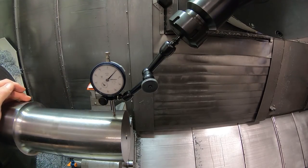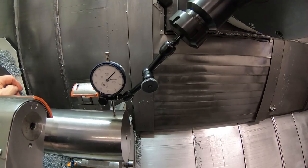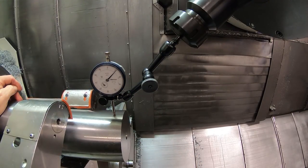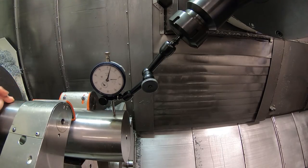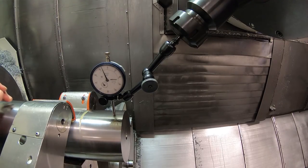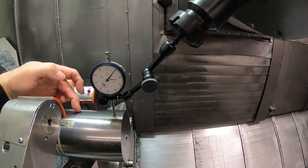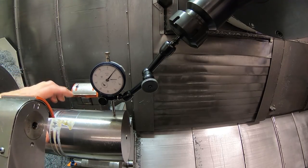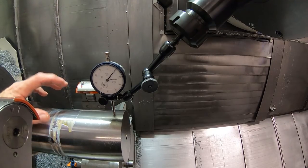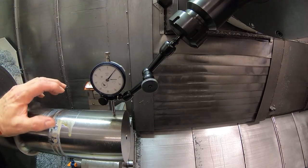So if I close the steady rest - let me just close it on here and see what happens. You'll probably see this indicator jump a pretty good ways. It still runs a little better, but you really wouldn't want to run the part like this because you would introduce vibrations. So what I'm going to do is open this back up, change to my finish tool, and just skim a little area right in here that cleans up. Then I run the steady rest on that. I should have shown that in the previous video, but I was demonstrating something else.